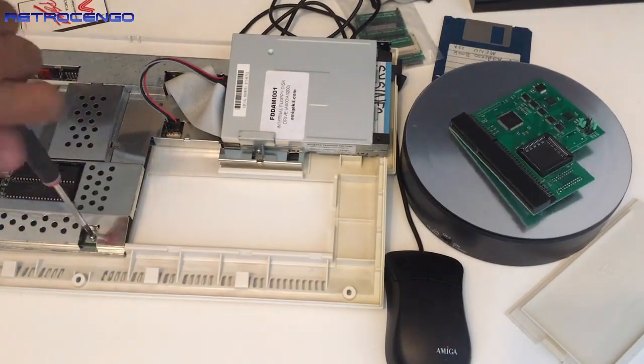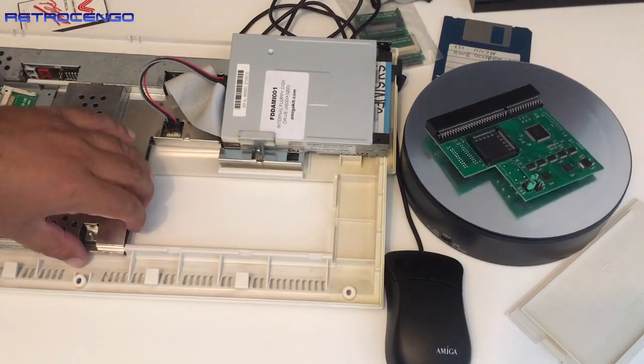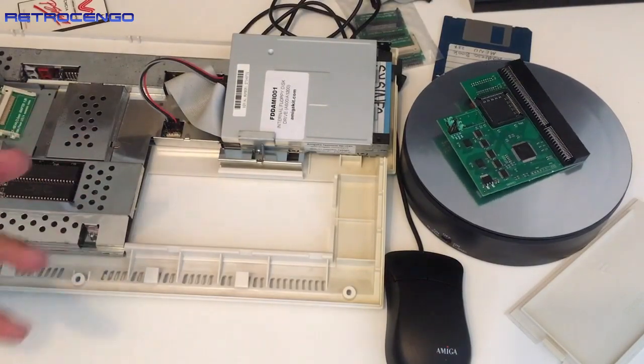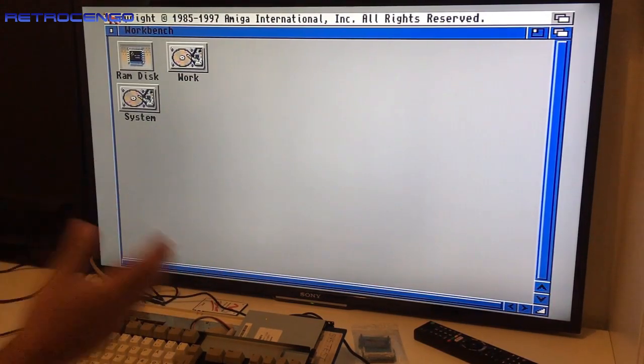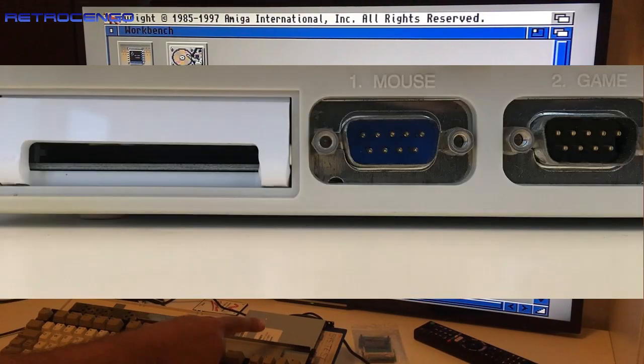What you actually have to do when you want to install one of those is unscrew this screw and lift just a tad so you can insert the card. It's irritating but it is possible. Now with only the built-in 2 megabyte chip RAM, the Amiga 1200 scores about 1000 drystones in sysinfo. We have now installed the 8 megabyte RAM and also the IDE to compact flash card internally.